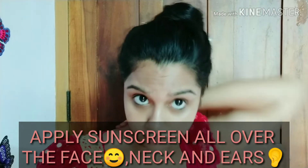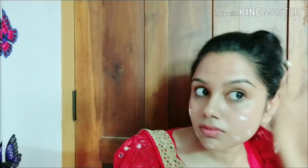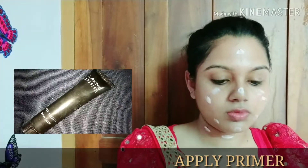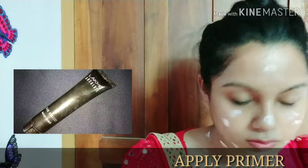Now, apply the sunscreen and let it set. Once sunscreen is applied, I will apply the primer. I will use the LACME Absolute Blur Perfect Primer because it is very useful for our makeup.